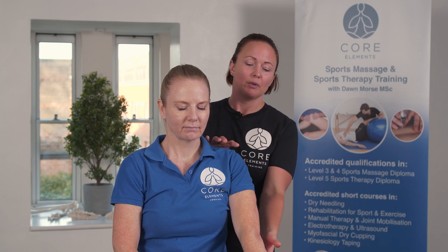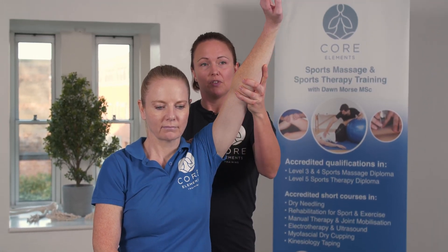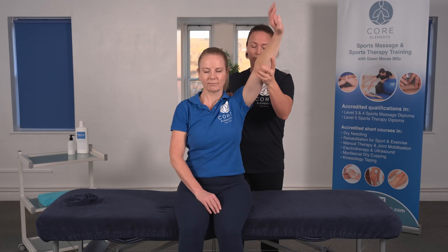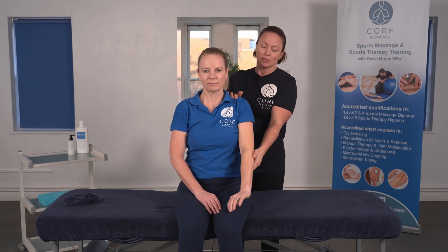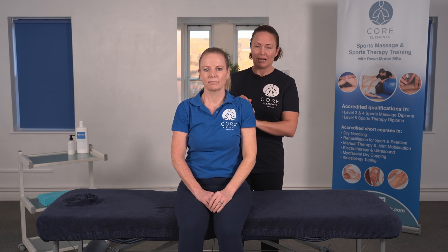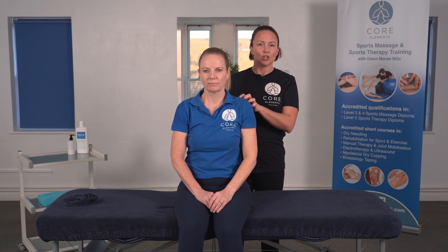Just to recap: the client is seated, arm extended, and then we're going to passively flex the arm, increasing flexion right at the end of range, using the other hand to support the shoulder. The client will report symptoms present either in the front or the back — the front more likely to be subacromion impingement, the back to be internal impingement.